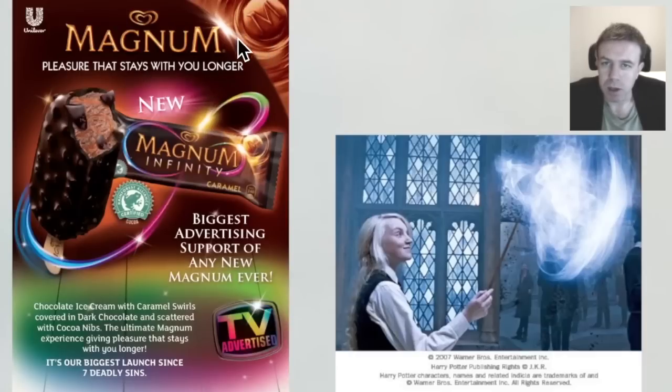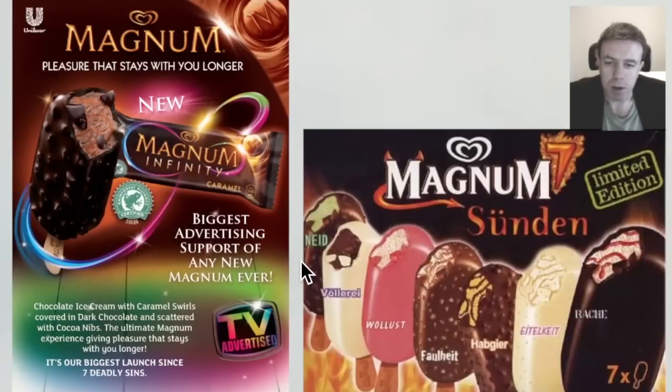Here we have what is perhaps some sort of vortex, and a planet here as well. What about this magic wand and the ice cream? Could the wooden stick of the ice cream be the wand, with the crystallization on the outside? Ice crystals, or snowflakes, make hexagrams. Down here it says 'our biggest launch since seven deadly sins,' and we have these ice creams — seven of them.